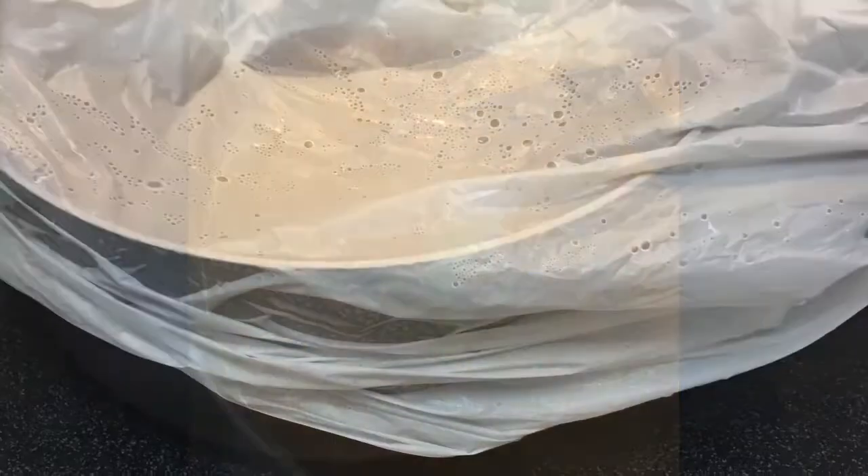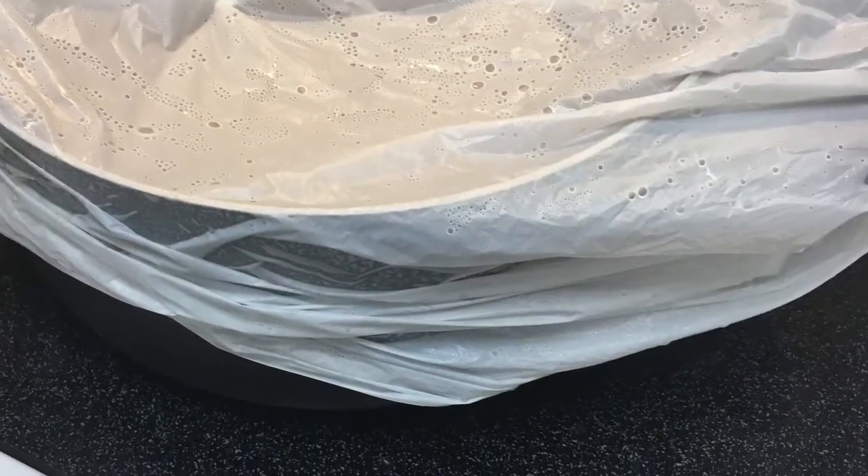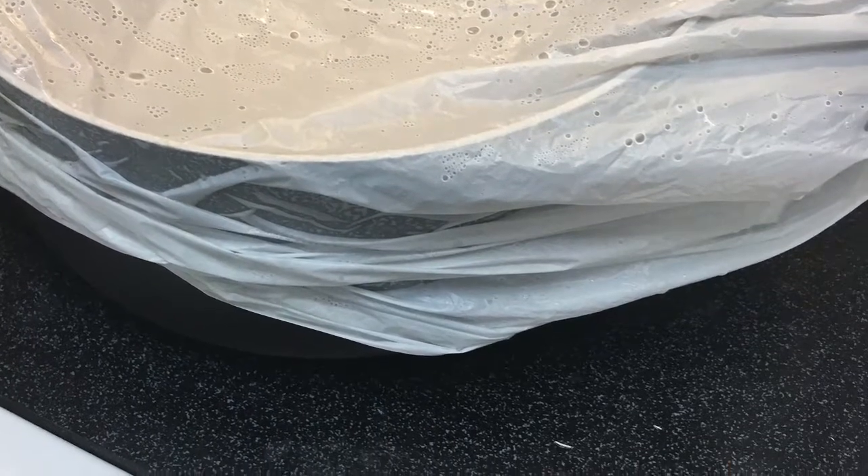For the rice, you can follow the package instructions — it's very basic. I also have a yellow rice recipe on my other videos, check it out. Most of my water is gone; I put the stove on like two and cover it with a lid just for it to steam.